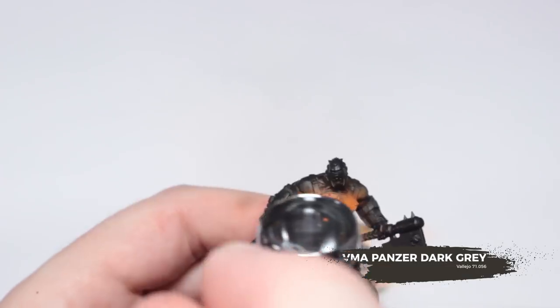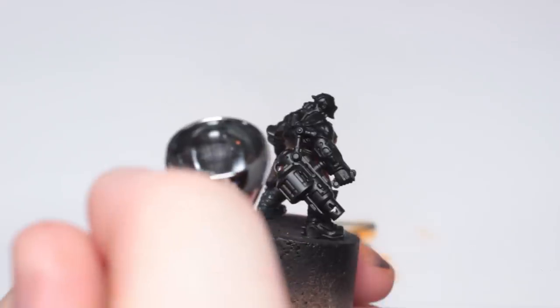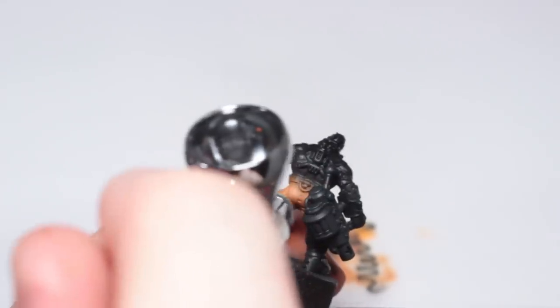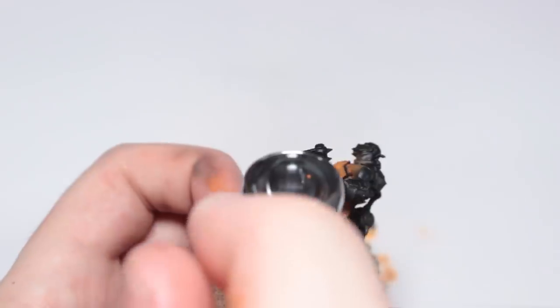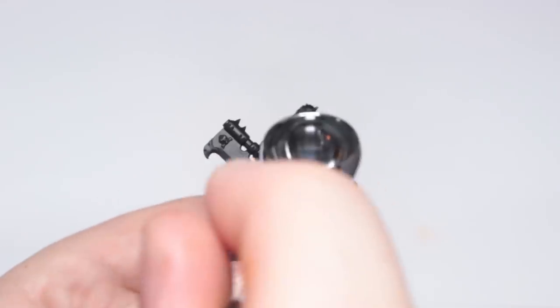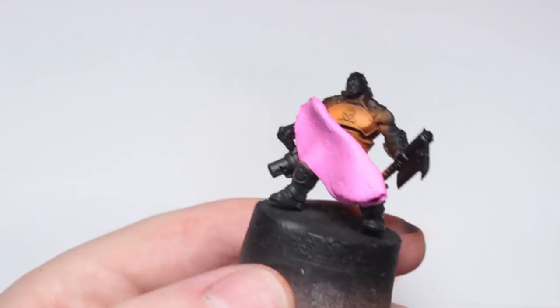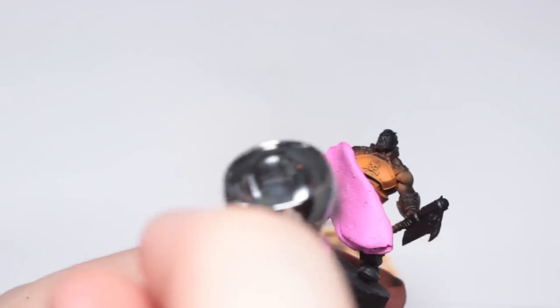Next I'm going to base coat all of the black areas with VMA Panzer Dark Grey. I'm using the airbrush for this. I'm using a relatively low PSI and quite thin paint in order to get a lot more control. Also pro tip: if you need to mask an area off quickly, use blue tack — or in this case, pink tack.